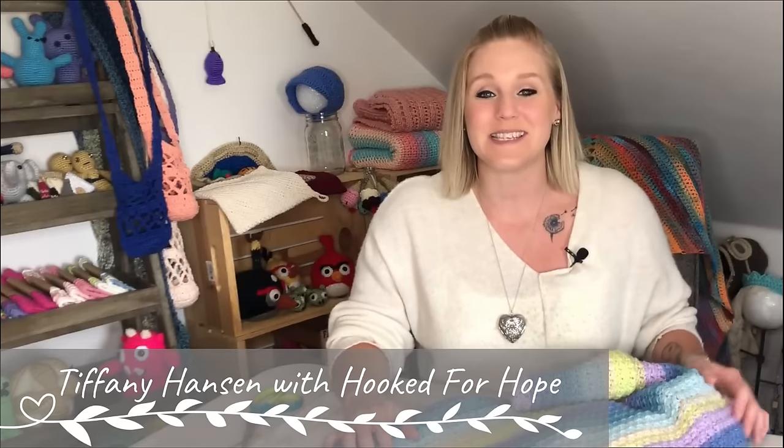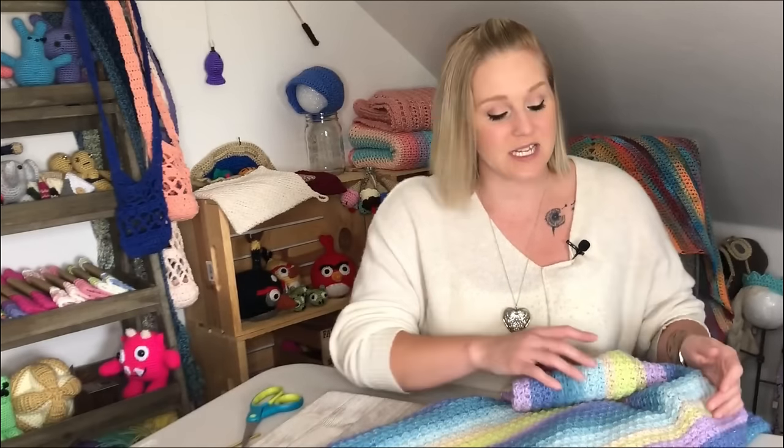Hi guys, welcome back to my channel. My name is Tiffany Hansen with Hooked for Hope. Thank you so much for joining me today. I found this pattern off of Pattern Paradise Crochet by Maria. Maria is a crochet pattern creator and she is very talented. She makes gorgeous patterns on her website. I just want to support Maria, bring traffic to her website, and show her some love because she is a very talented woman.